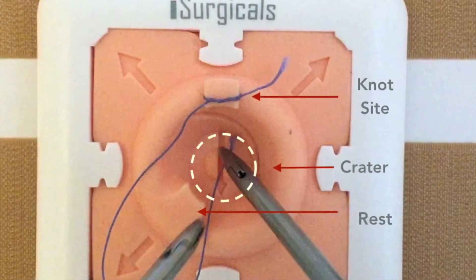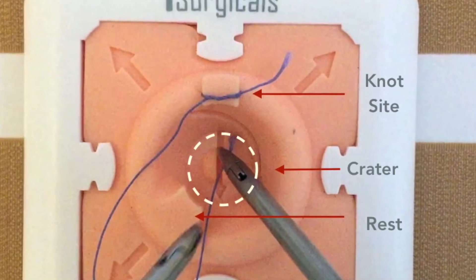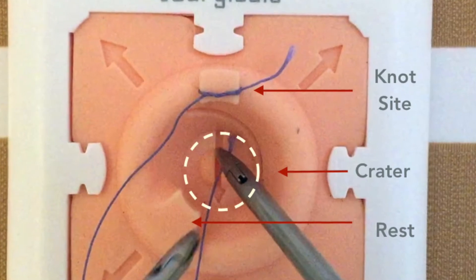The Knot Mentor has several features including the knot sight, central crater, and instrument rest, as well as six arrows which have been designed to guide instrument movements.